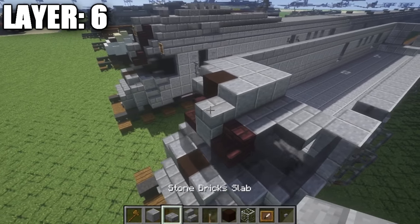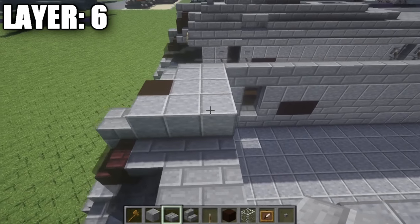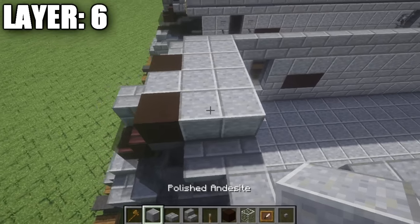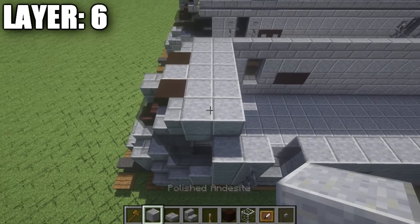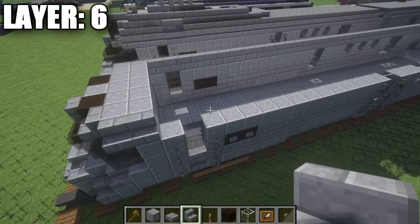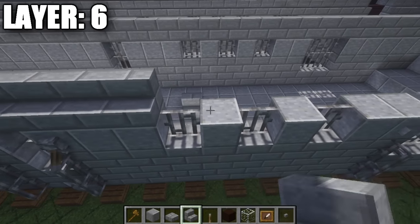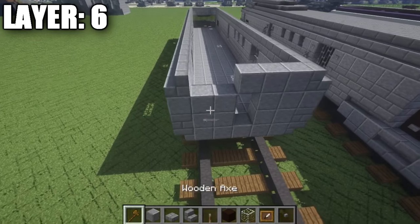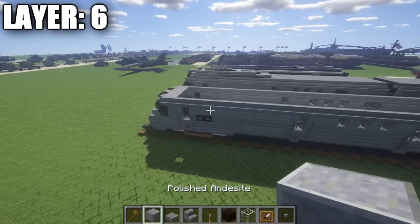All right guys, moving on to layer six. For this, start off by going to the very front and placing down a stone brick half slab on top of this polished andesite block, in between the two nether brick stairs. From the stone brick half slab, place down three polished andesite blocks back. Going into your first polished andesite block, place down a black stained clay block on your side, followed by two polished andesite blocks back. Coming off these black stained clay blocks, place down a stone brick stair on your side, followed by two polished andesite blocks back. Coming off the sides of these two rows of five polished andesite, place down two stone brick stairs.